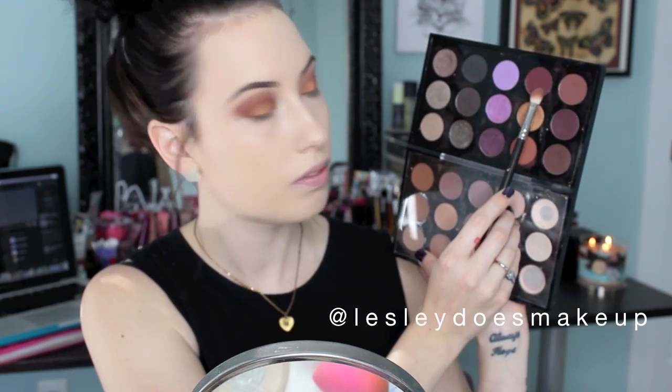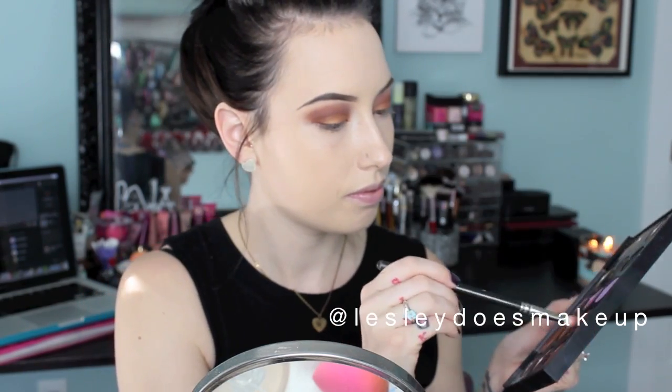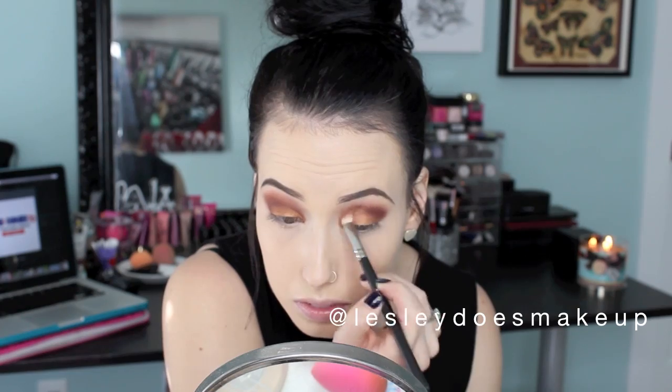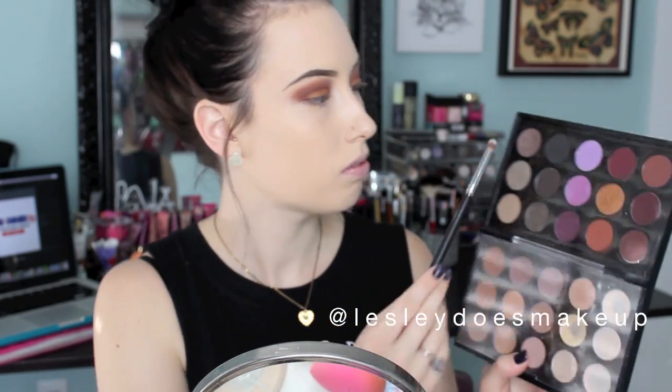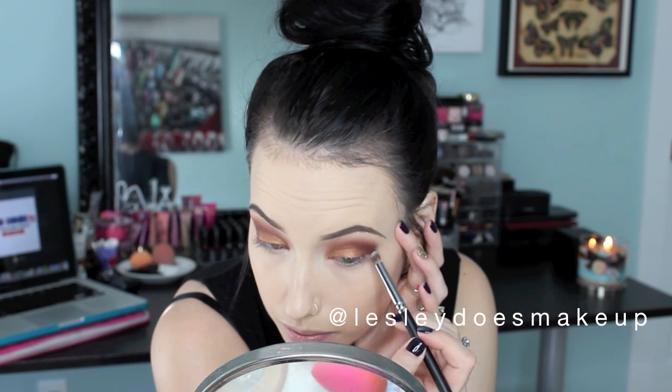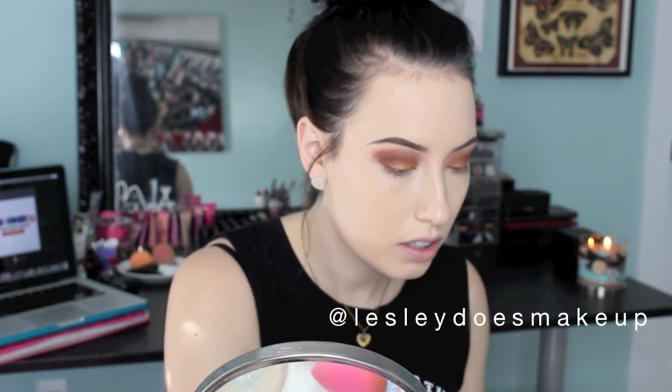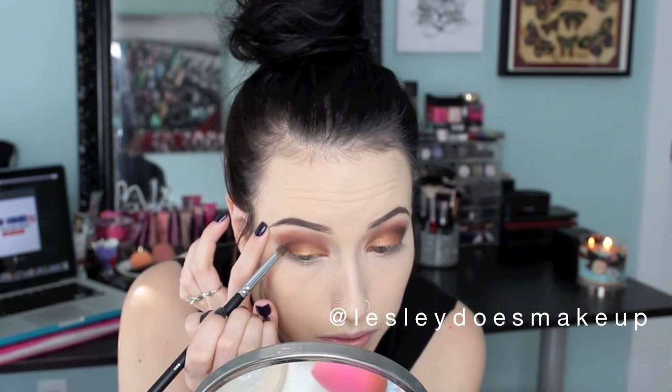Now I am picking up Deep Damson. This is a MAC Pro color so you can only buy it at Pro stores or online. It only comes in refill form but it is a beautiful matte burgundy color. Moving right along, I am picking up MAC Cosmetics Type-O-Graphic — it is like a very charcoal, almost black gray. It is really pretty and I believe it is matte as well. I am just keeping that really low on the outer V to add a little bit more smokiness to the look.